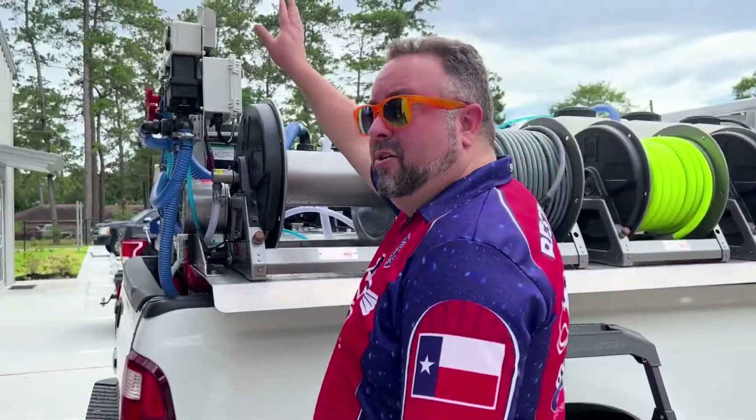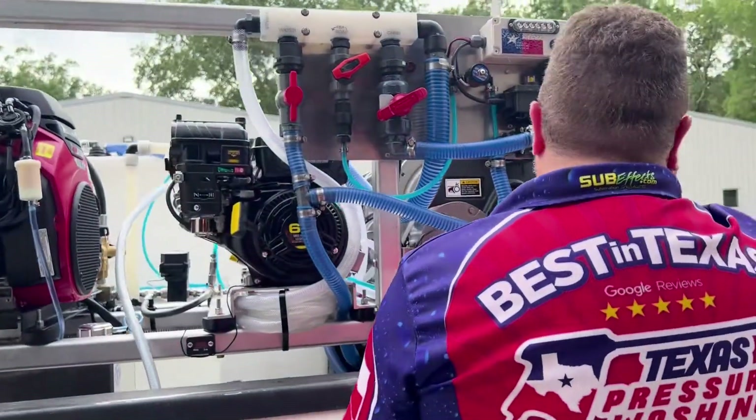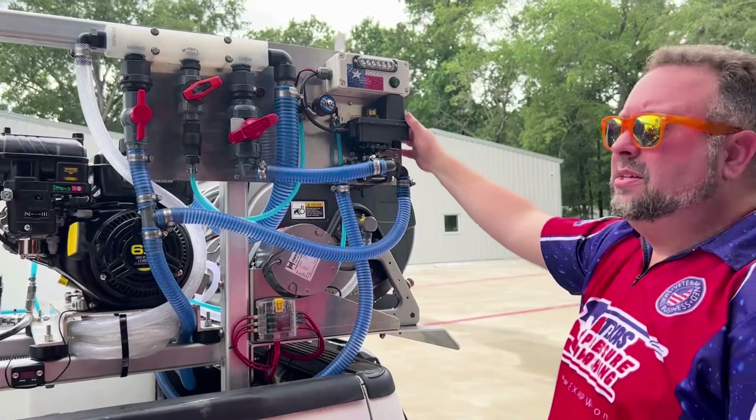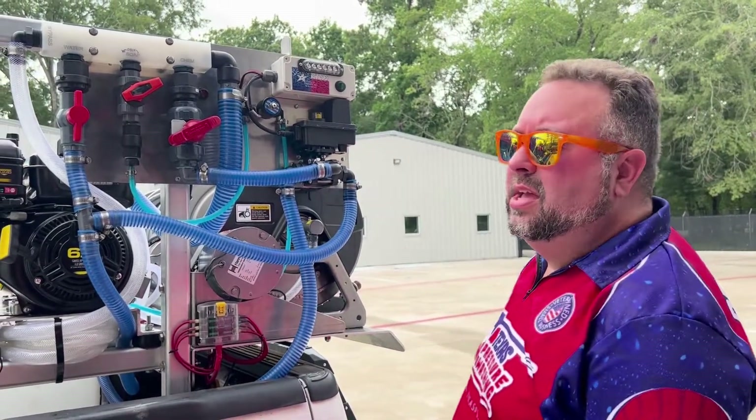We've got our Flow Pro system here hooked up to a remote bypass with a check valve injector on it. That's from Judd West at Flow Pro Solutions. Definitely, if you're going to do some downstream, highly recommend that.